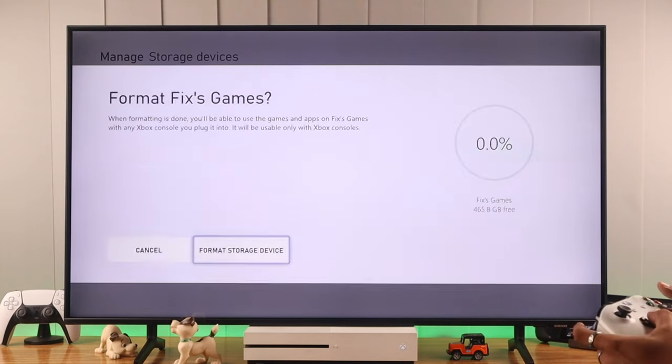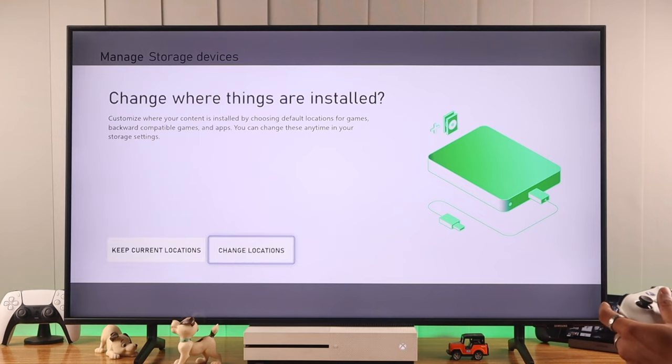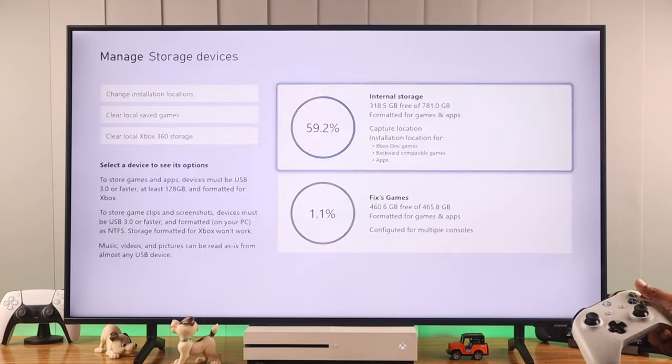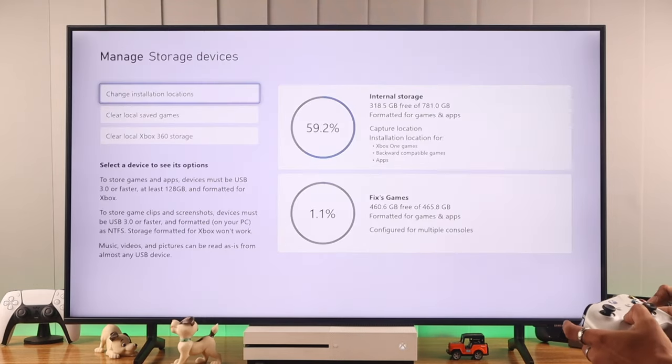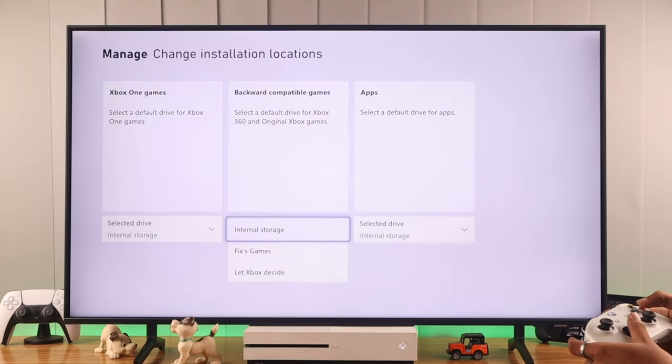Then we'll give it a name. Now it will ask you to format it, so make sure to double check if you have any important files in it before formatting. It will ask you to change it to the default install path, but we are going to keep our current location. You can change these settings anytime by going to the storage device settings and opening change installation location.